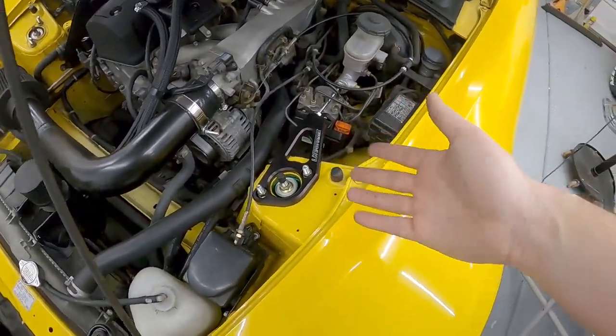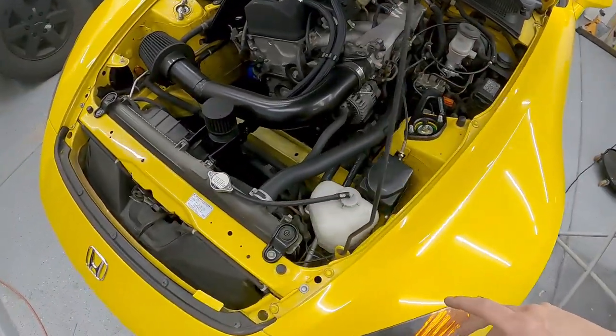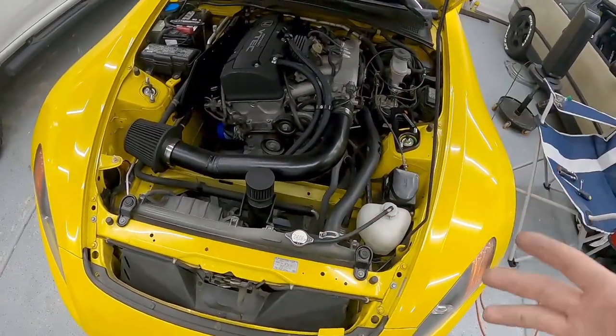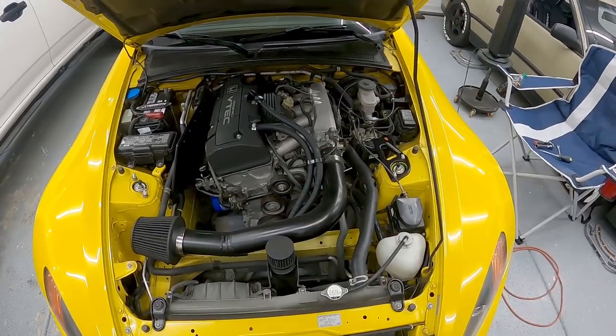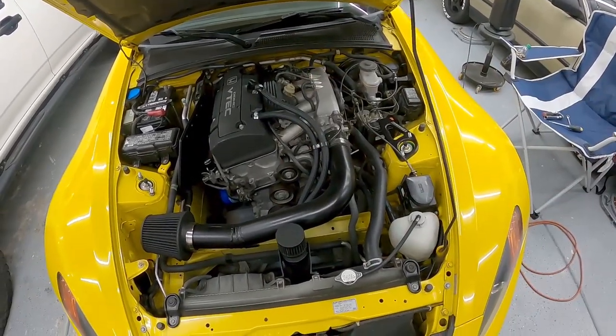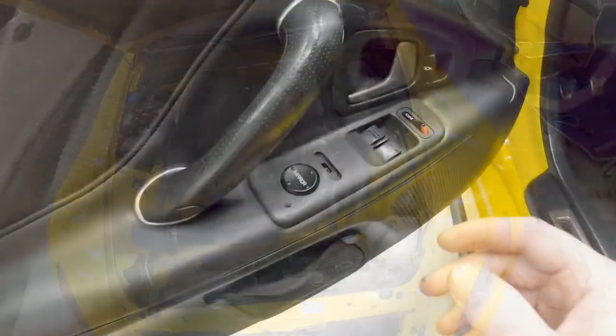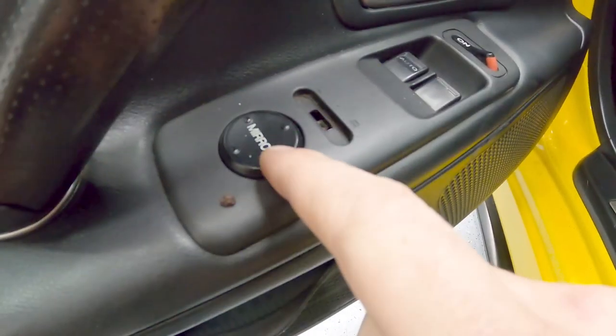Overall it looks nice and fits pretty well. The engine bay is a little dirty — I did clean it up from when I got the car, but there's definitely still a lot more to do. That wraps up the master cylinder brace. Next up is the door panel.